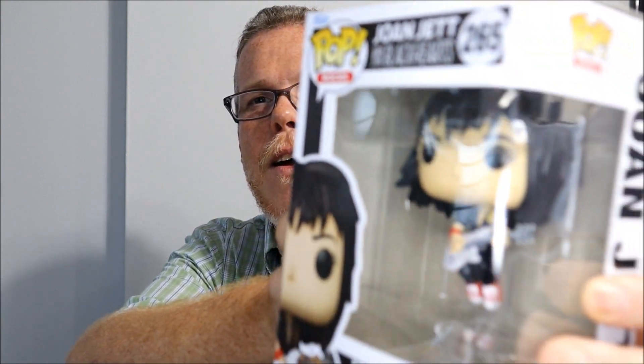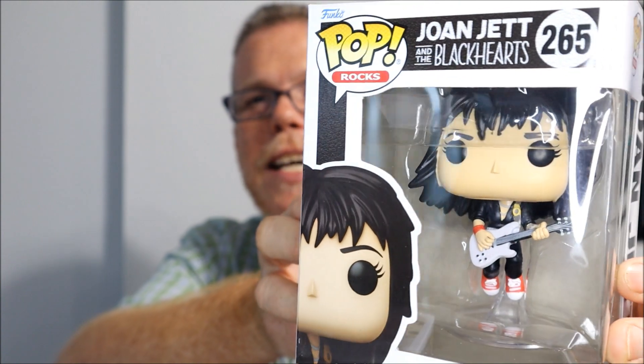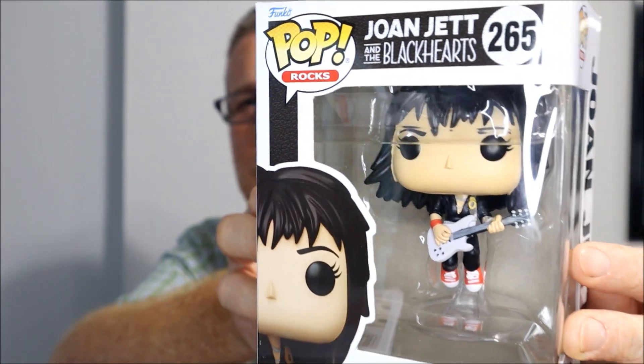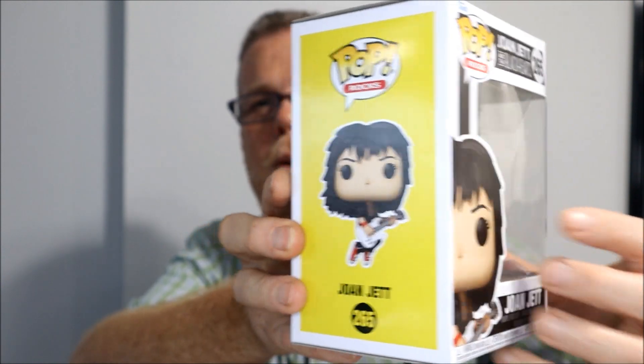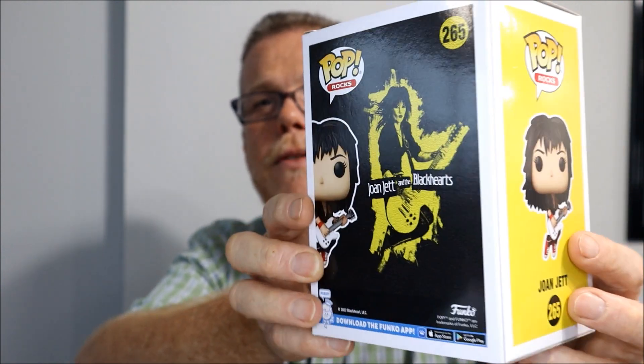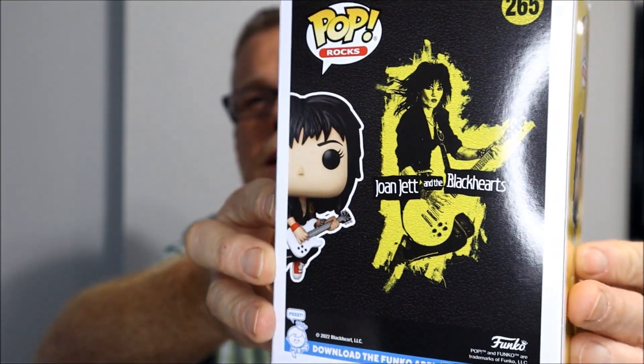Here we have one of the first females we can consider a rock icon: Joan Jett. She used to be part of The Runaways, and when they broke up she went solo and really took off. There she is.